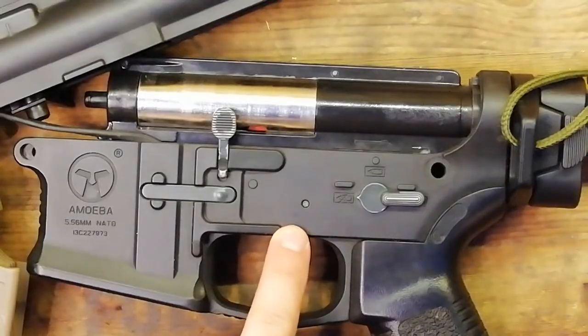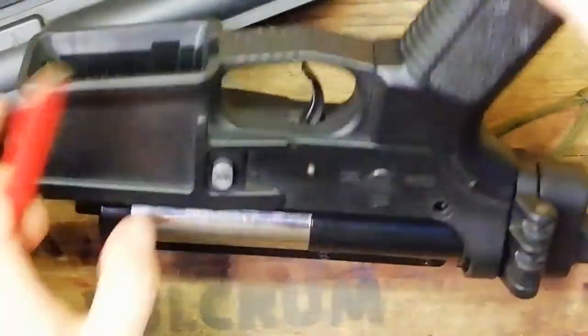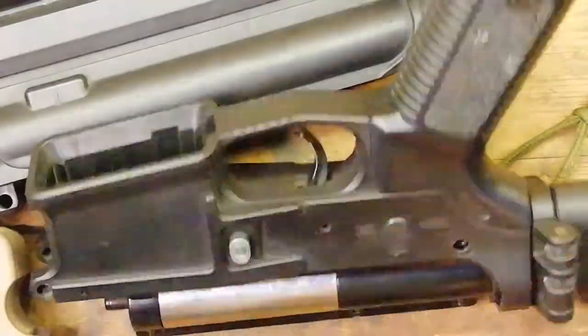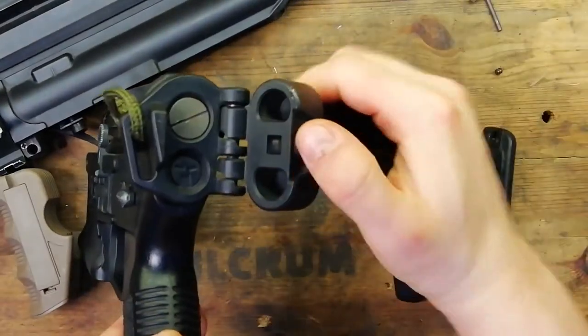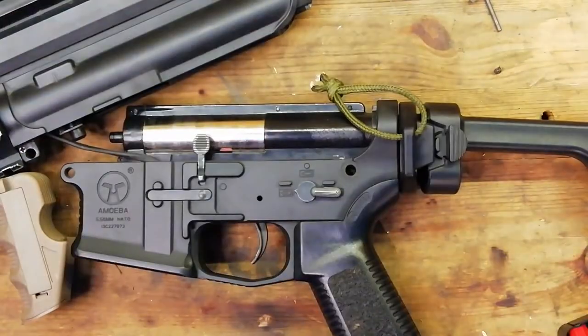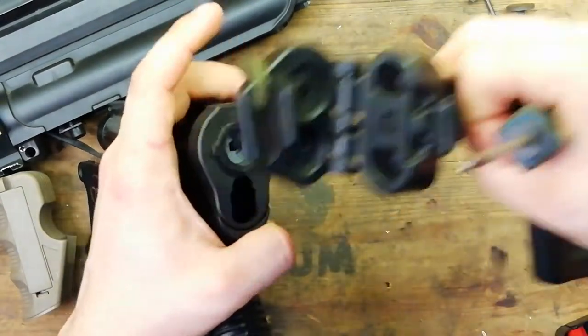Next up you want to push this pin out here — helps if you push it out the right way. Next up you want to fold the stock and you want to remove this flat head screw here. And then the stock should come off.